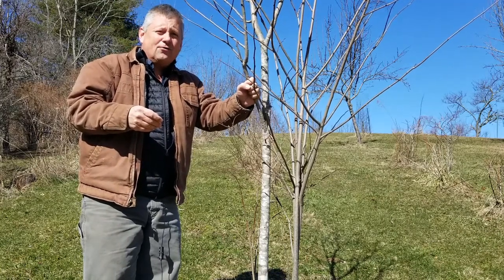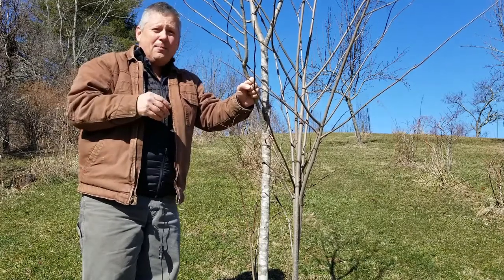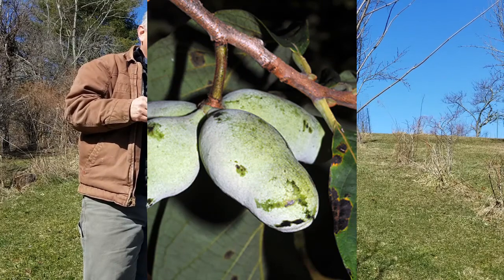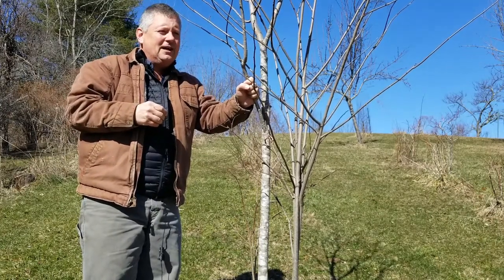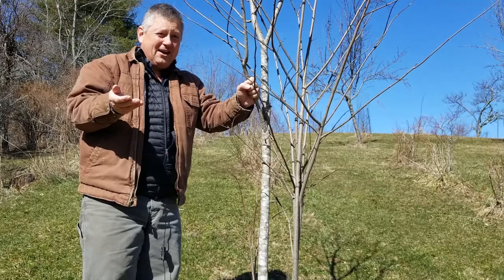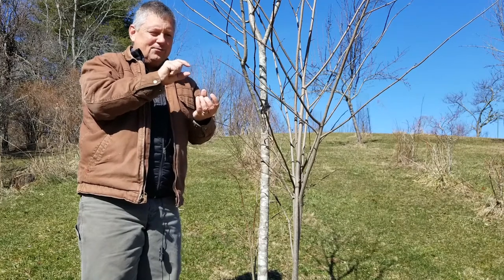Those pollinated flowers grow into the most unusual fruit on a native plant that I think I've ever seen. Another name for pawpaw is Kentucky banana, and the fruit is really the closest to a banana. It's about that long and sort of puffy like a puffy banana. They start out green and ripen to almost a yellow color, and if you tear those open, inside it's a custard-like filling and they're full of big brown shiny kidney-shaped seeds.